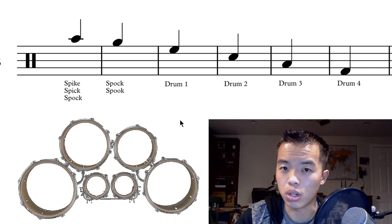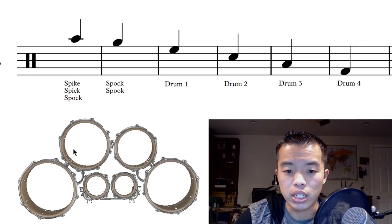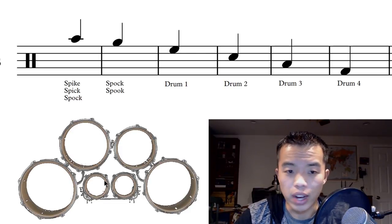First we're going to start talking about which drums are on which notes. As you can see here, we have a six drum setup, but a lot of quads out there are only five drums, which is fine — in which case you would only be using one of these two right here.